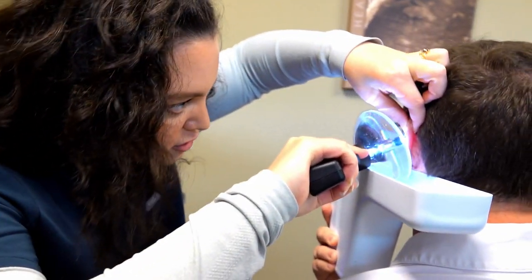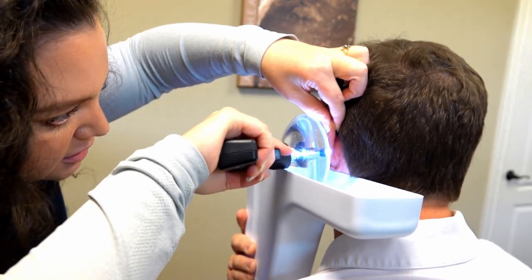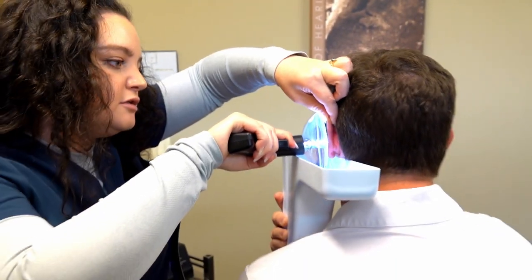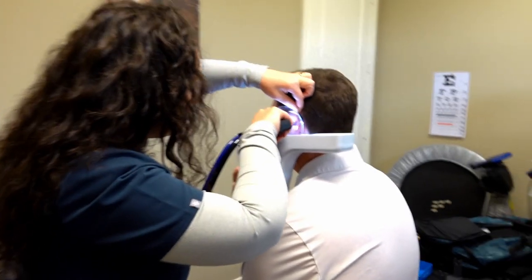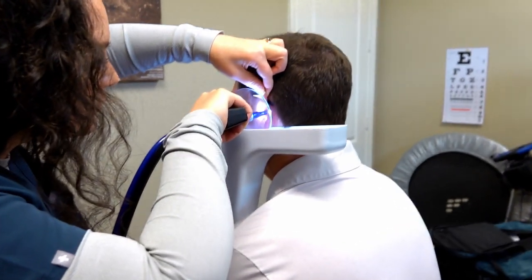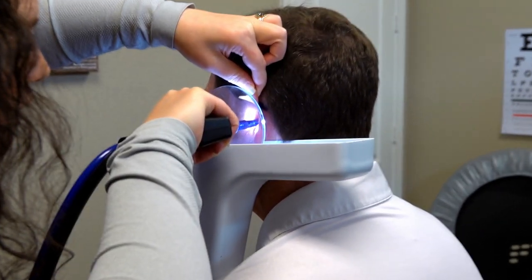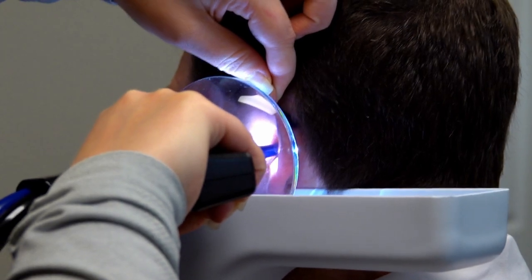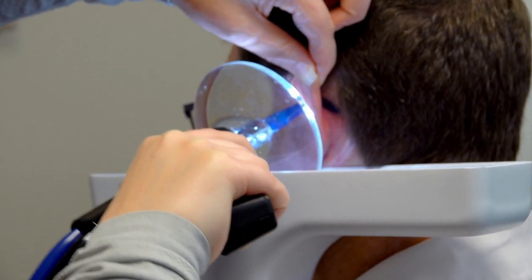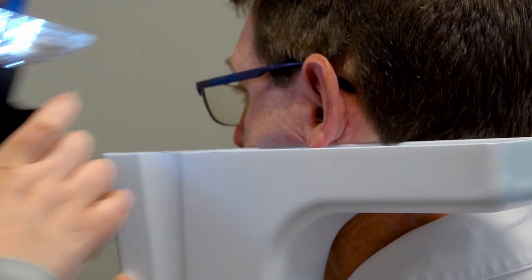We're just going to start with a gentle flush. One, two, three. Got some coming out already. Doing okay? One little stubborn piece here that I'm actually just going to take a little tool to.